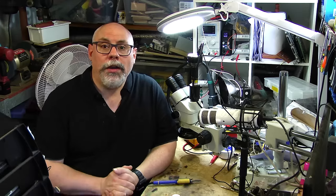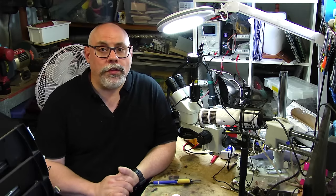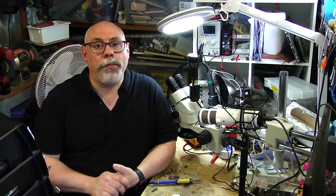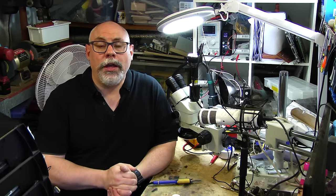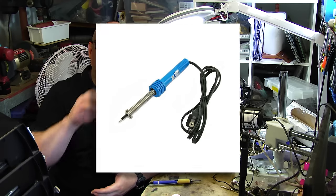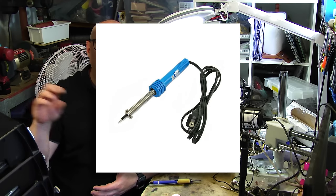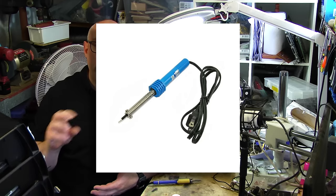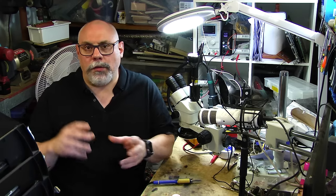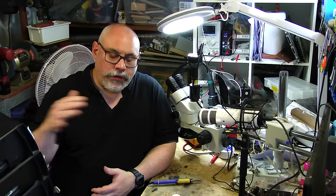You're going to need a soldering iron. They come in a variety of different shapes, sizes, and prices — you can get ones for just a few dollars, or you can spend thousands. The cheaper types generally have the mains power cable coming right out the back, they generally don't have any sort of temperature control, and if you're lucky with those cheap ones you might have a replaceable tip.